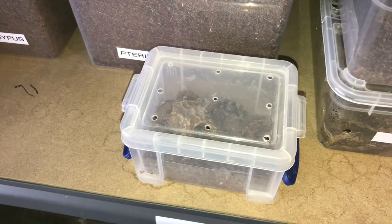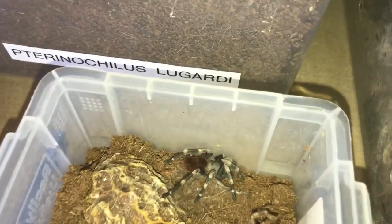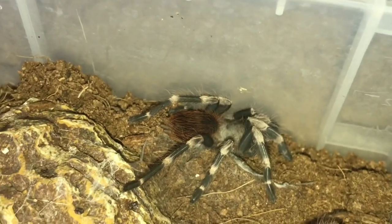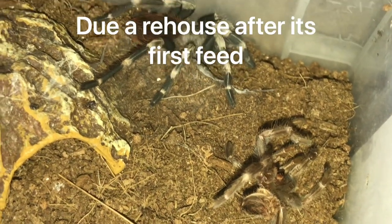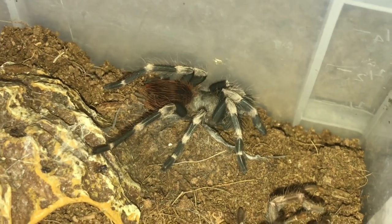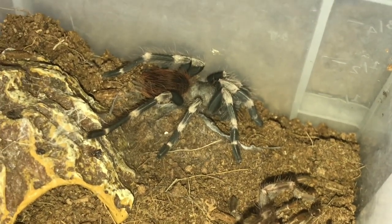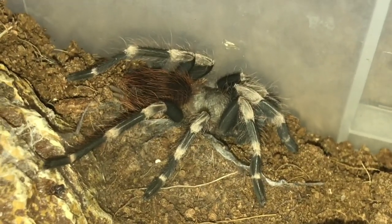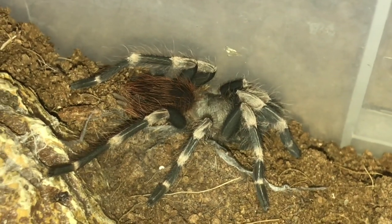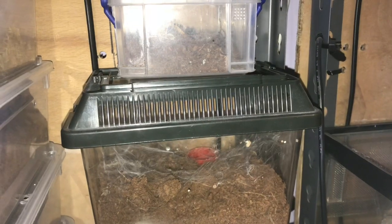The molt that happened 24 hours ago is my Canthoscuria genicolata - looking fairly big now. Oh my god, absolutely beautiful, and there's the molt there. I'll leave the molt in there for around two or three days - he or she might grab some moisture out of it. I'm hoping this one is a male so I can breed it with my sub-adult female. I got this one as a third instar from my good friend Nicola - thank you Nicola!